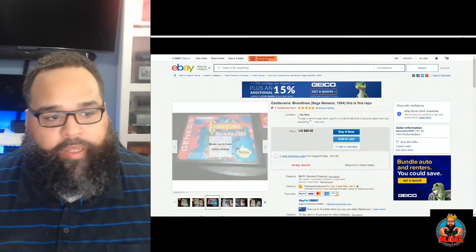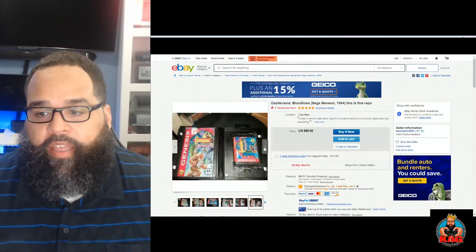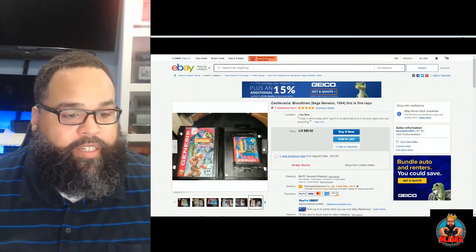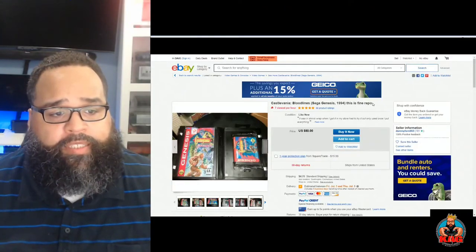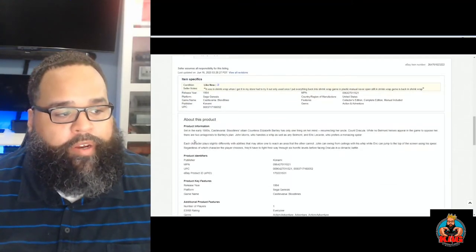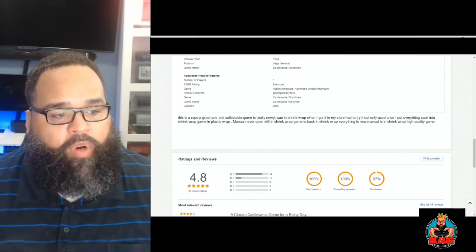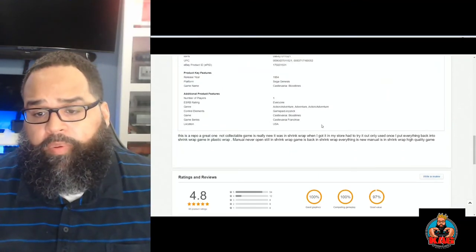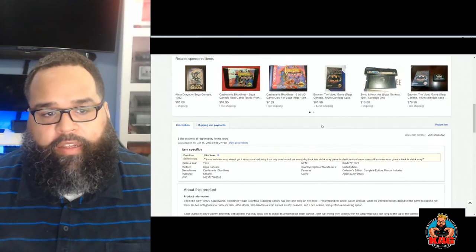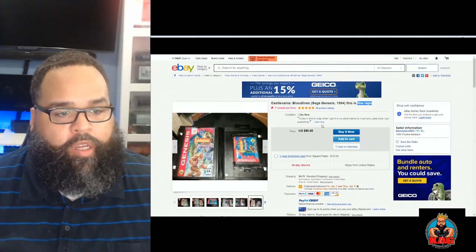Here's a fake I found on eBay already - Castlevania Bloodlines. It looks really good, you can barely tell it's a fake cartridge, but it is a repro. They have the box, instructions, everything, and they're charging eighty dollars for a reproduction cart - which I think is ridiculous. Up at the top it does say 'fine repro,' so it does say it's a repro. Not all of them are going to tell you that - sometimes you have to go down into the description. Here it says 'this is a repro,' but not all people on eBay are going to be that upfront. They may just say 'Castlevania Bloodlines' and leave it at that, so you want to make sure you do your research.